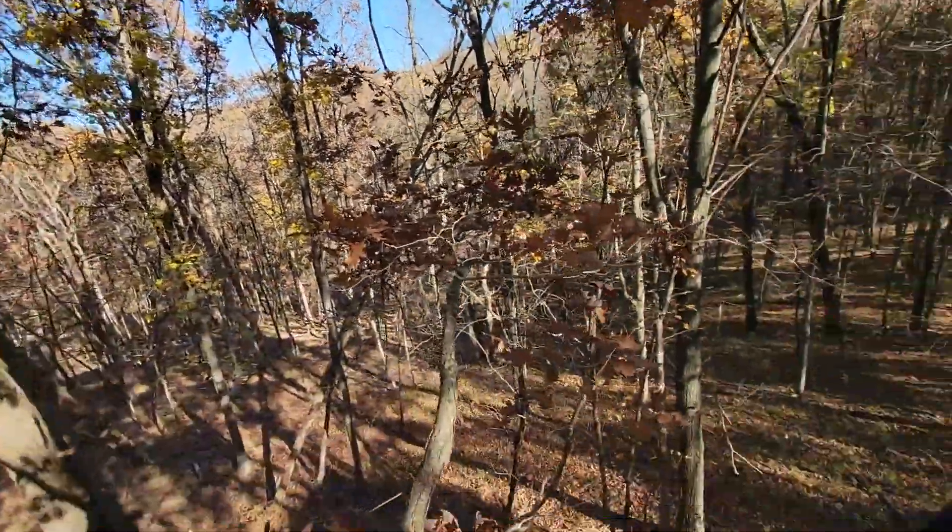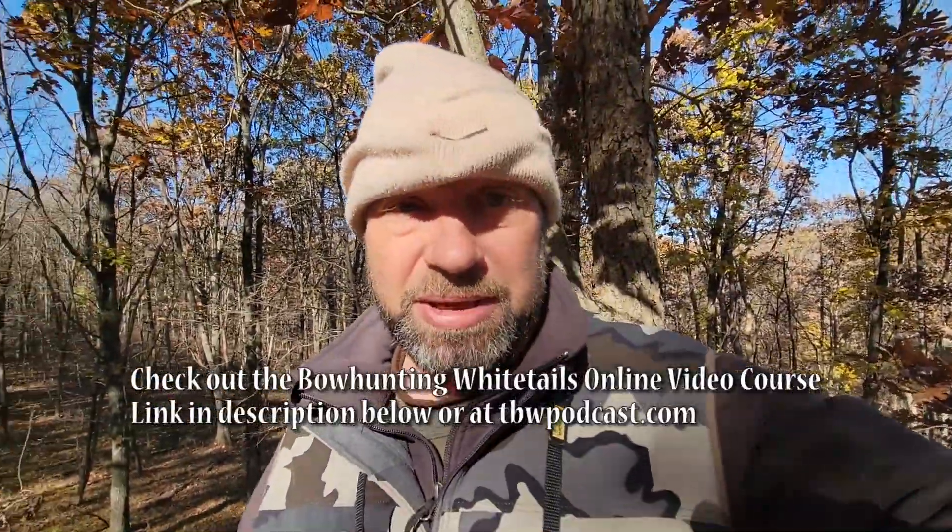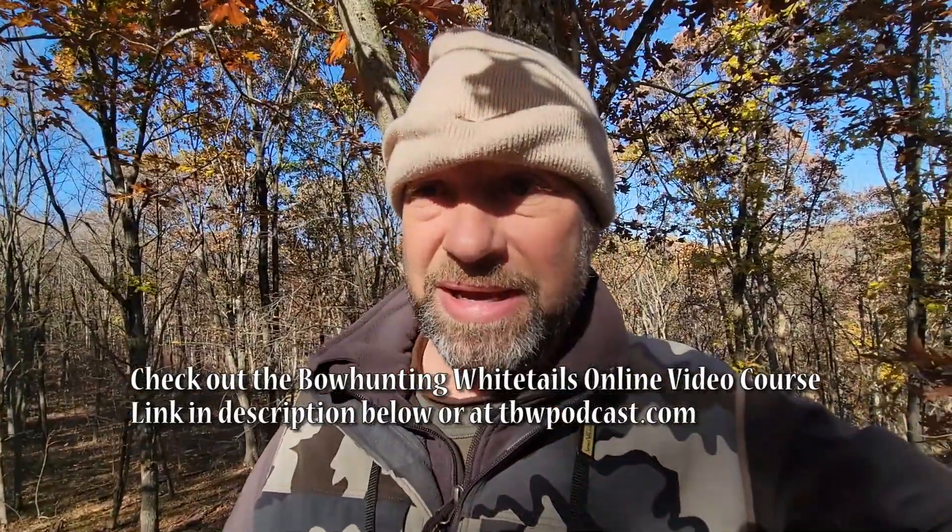Hey guys, Jason Samkowiak here, Traditional Bowhunting Wilderness Podcast. Getting ready to get down from the stand site here. All I saw was a little four point down there and just got done making another video. It's almost one o'clock, but I want to give you a couple tips — little stuff that makes a difference for you when you're in a tree stand and you're hunting.